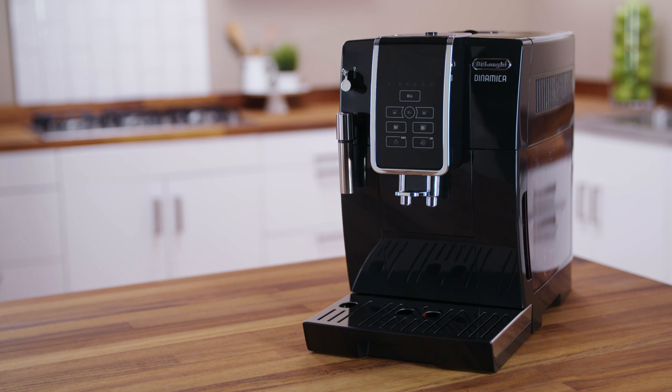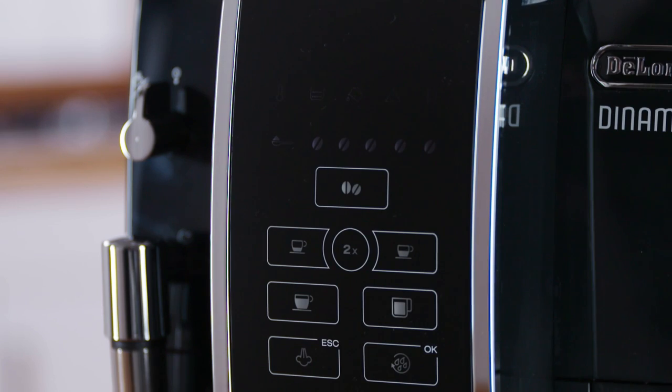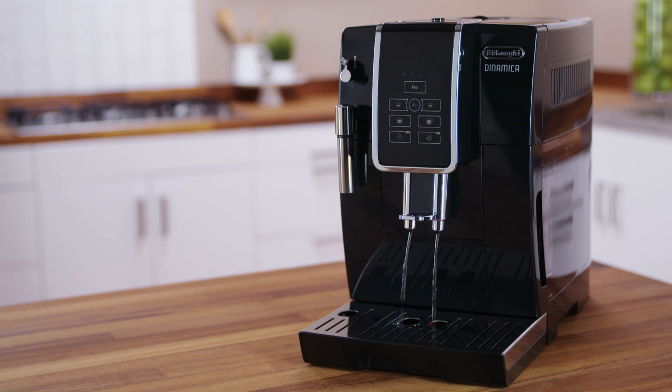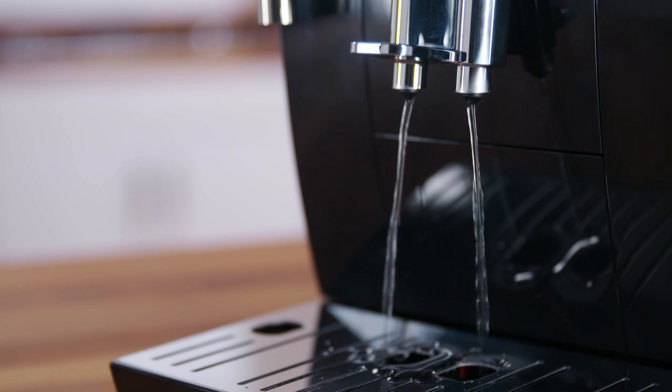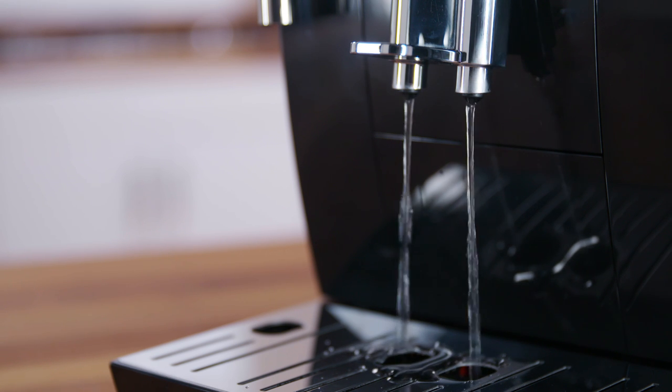Each time the appliance is turned on, it performs an automatic pre-heat and rinse cycle which cannot be interrupted. The appliance is ready for use only after completion of this cycle. During rinsing, a little hot water comes out of the coffee spouts and is collected in the drip tray underneath.